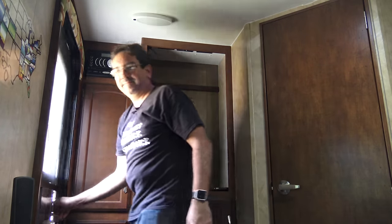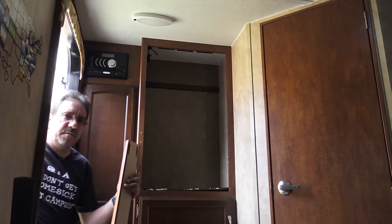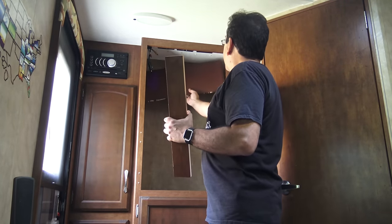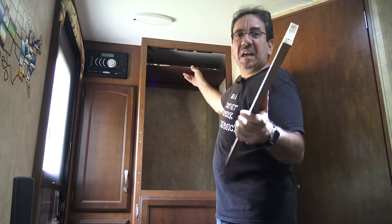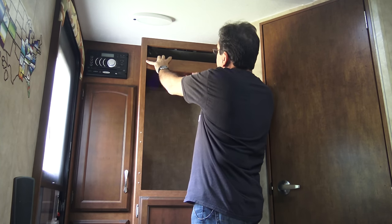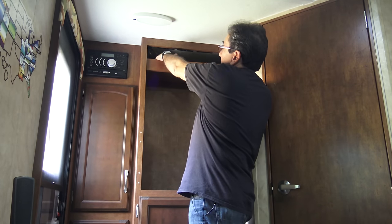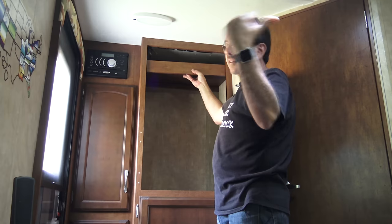I salvaged this piece from the TV cabinet that was already here. What I'm going to do — I've never done any real woodworking, but I think it's going to come out great — is put this piece of wood in the front that is exactly the same color and same stain as the rest. And then I'm going to have a little lip here, so if I want to leave some stuff up there while we're traveling, it's not going to fall off.